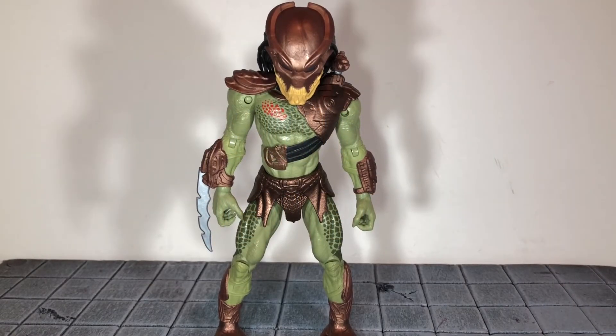Hi everybody, this is Boog S Reviews, and today I'm going to be doing a review on the Leonard Toys Walmart exclusive Berserker Predator figure.